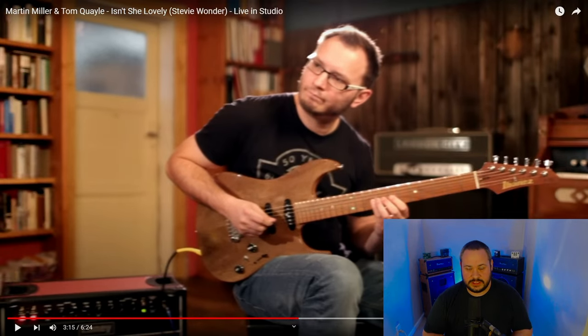Both of these guys have unreal phrasing. It's so melodic — everything they're playing, other than that really crazy legato lick that Tom Quayle just played, is all singable. And that's usually like the best guitar solos, or really just any instrumental solo — things that you remember that stick out melodically. Both of these guys, their phrasing is incredible. They're really just making the instrument talk. It's a pleasure to listen to.